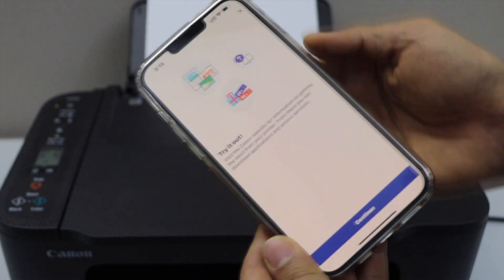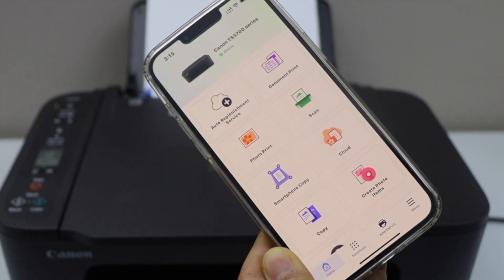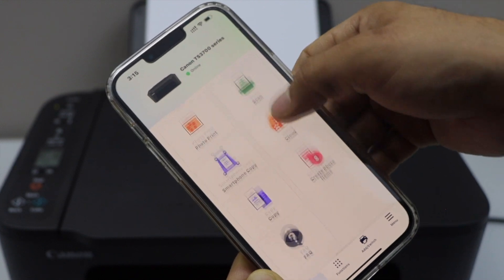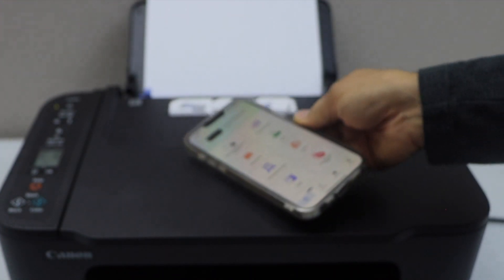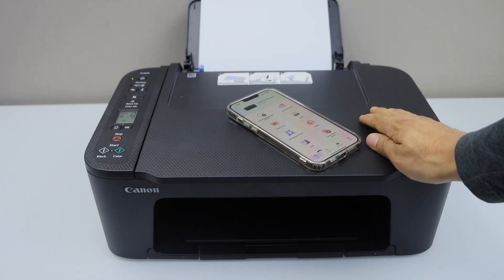You can start printing now. Close this window. You will see your printer, TS-3700 series, on the top, and we can start using it for wireless printing and scanning. Your printer is now available on the Wi-Fi network.